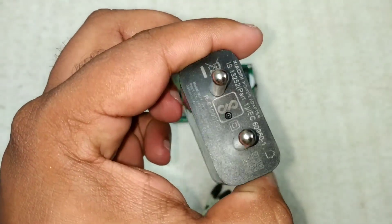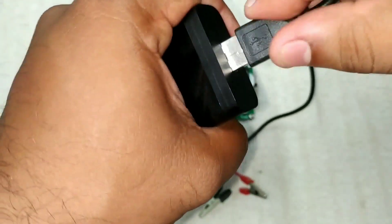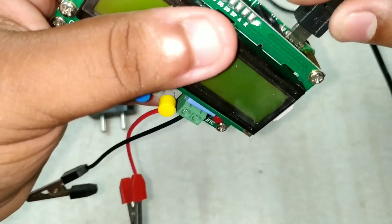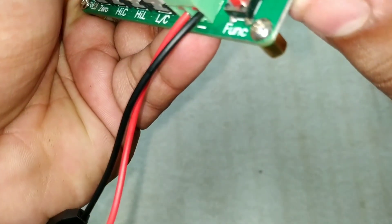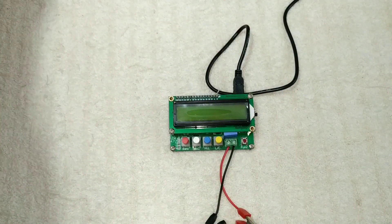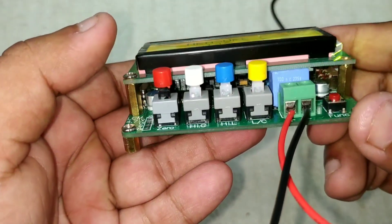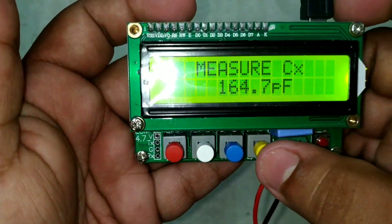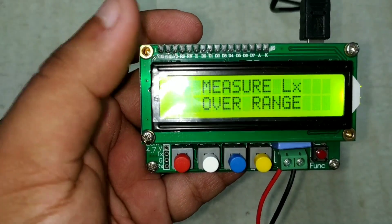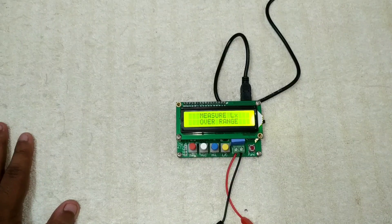Now I am using a 5V charger to power the device. Let's get started. The model number is LC-100I. The display is a blue backlit display on a black background, showing inductance and capacitance readings.